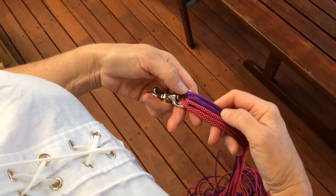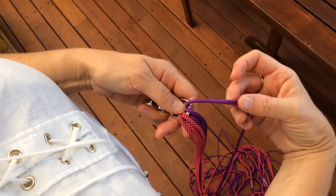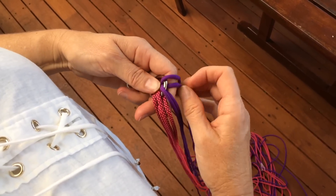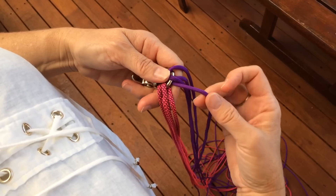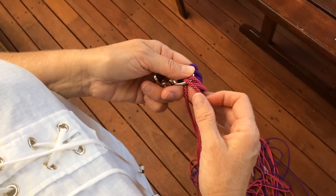To start the Matthew Walker knot, you're going to have your strands in order: the top of the first strand, then the bottom of it, then the top of the next strand, then the bottom of it — top, bottom, top, and then bottom. So you have eight strands arranged alternating top and bottom.